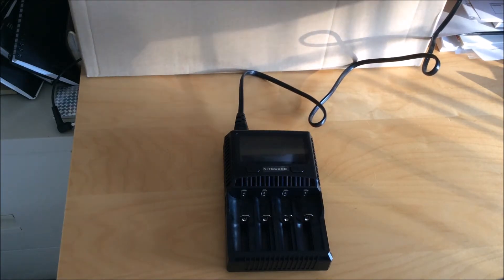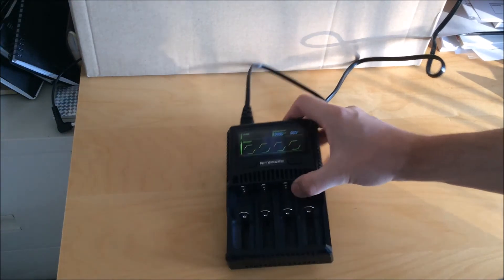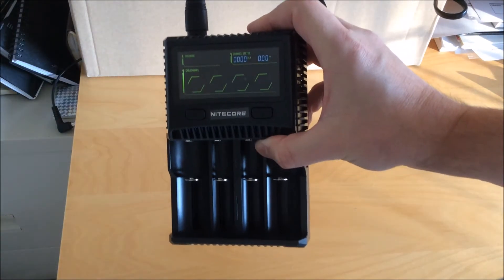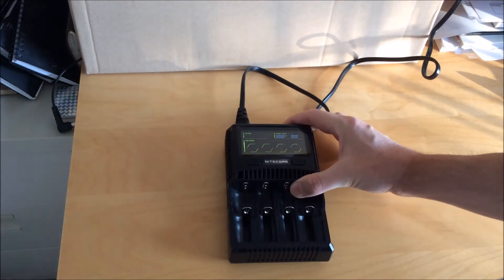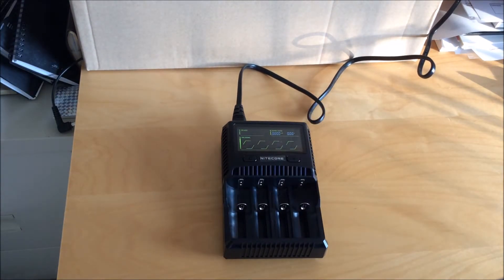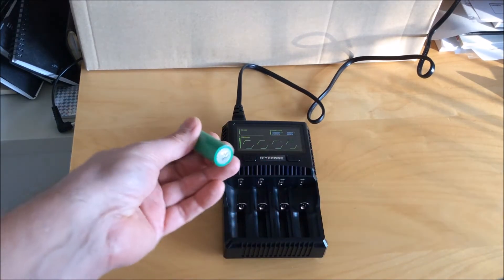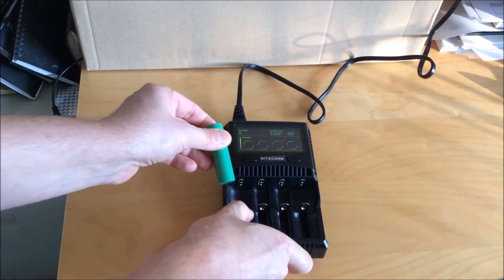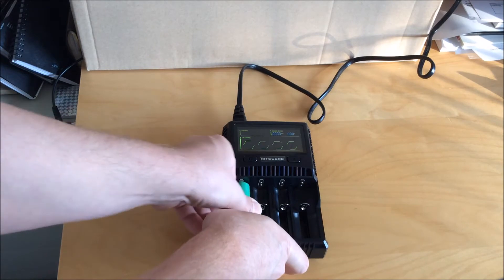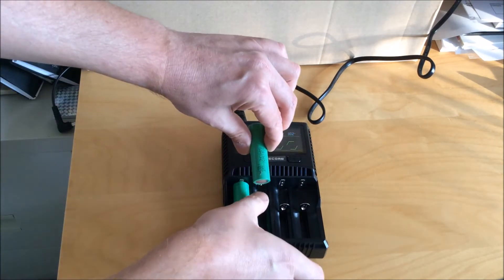When you plug it in you get a standard startup screen that tells you everything's good to go. From there you can just put in cells and the default is pretty good. It'll charge lithium-ion batteries at 2,000 milliamps, which I find a little high, but you can manually change that. You do have to change it for each cell and you have to change it every time.